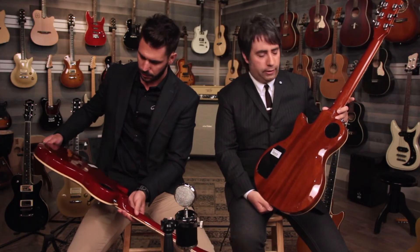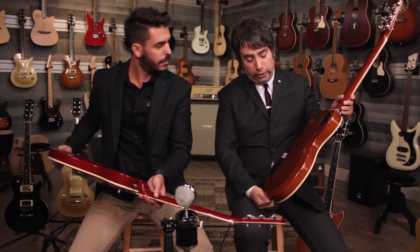We use Spanish cedar for the back of this guitar. It's a wood that's in the mahogany family. Usually this wood is used on high-end classical and flamenco guitars for the neck. We use it on the body, as a lot of boutique builders are starting to do.